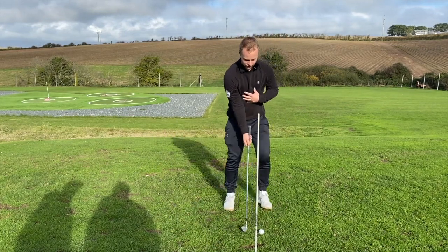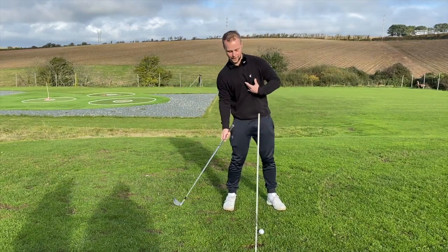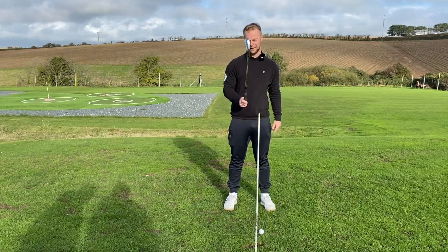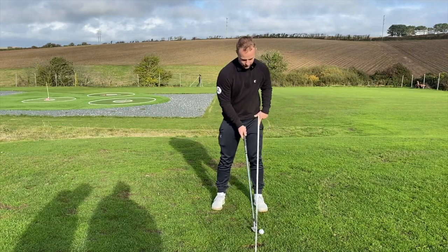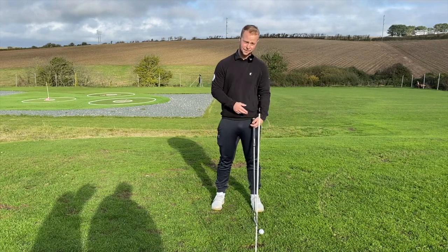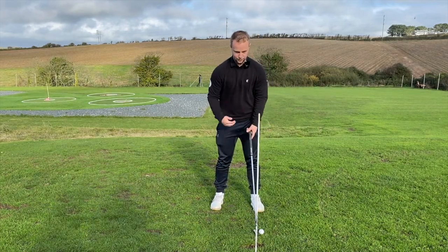If you struggle with that movement — that shoulder tilt and movement back coming into impact — a perfect drill is this. Normal ball position with an eight iron is roughly in the middle of the stance. What I want you to do is push that ball position way further forward — not inside the left foot, I want it on the left toe.